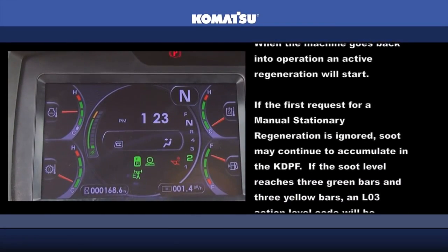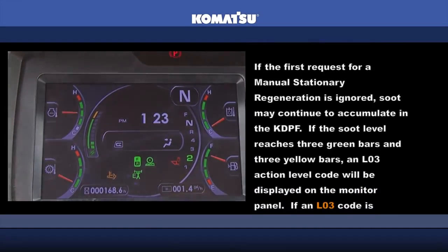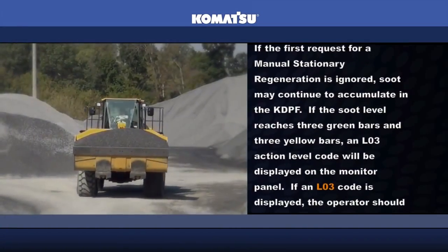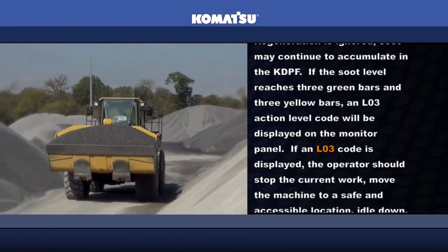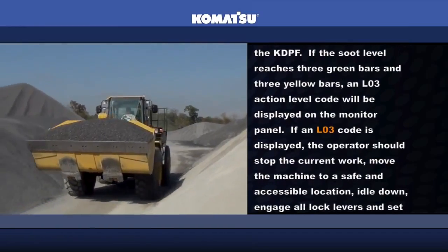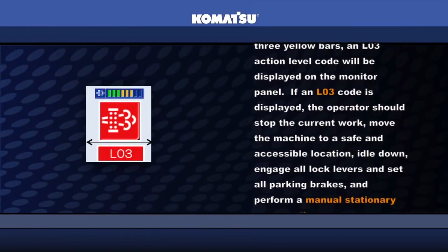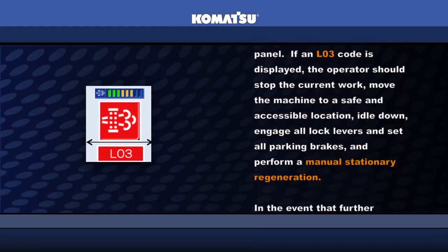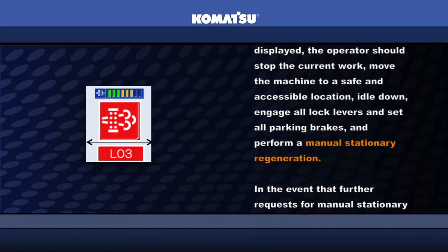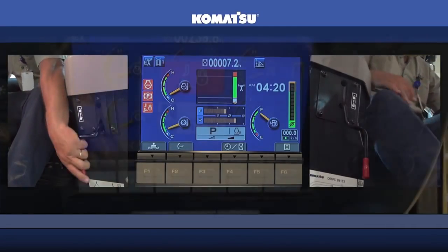If the first request for a manual stationary regeneration is ignored, soot may continue to accumulate in the KDPF. If the soot level reaches three green bars and three yellow bars, an L03 action level code will be displayed on the monitor panel. If an L03 action code is displayed, the operator should stop the current work, move the machine to a safe and accessible location, idle down, engage all lock levers and set all parking brakes, and perform a manual stationary regeneration.